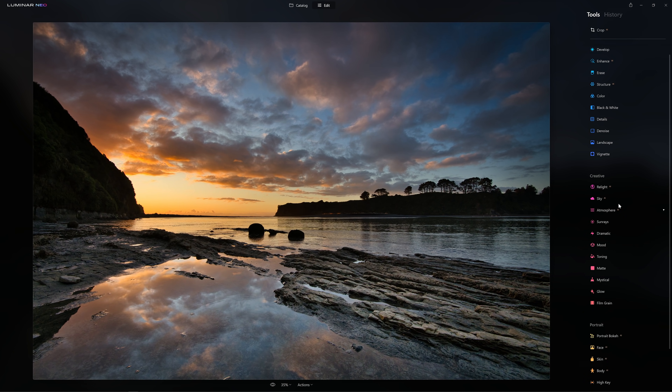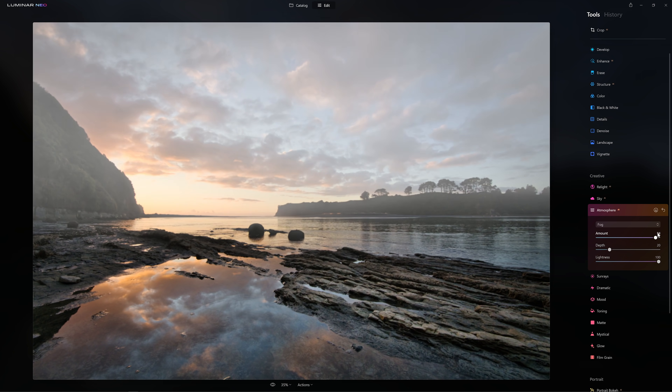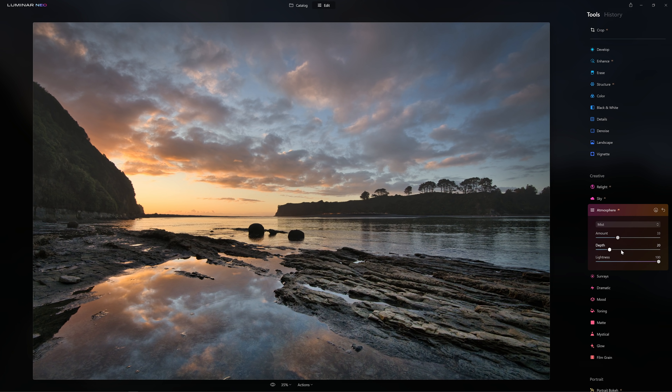Let me give you another example of how we can double up on our tools. Let's go into the Atmosphere AI tool and crank the amount up so we can see what's going on. We decide we want a bit of mist in this scene, with an amount around 35. We like that in the upper part of the image, but we also want some low-level fog rolling in on the foreground. We can actually do that, whereas in Luminar AI we couldn't — you could just have one example of Atmosphere AI, and that was it.